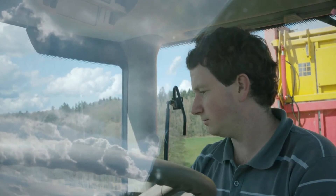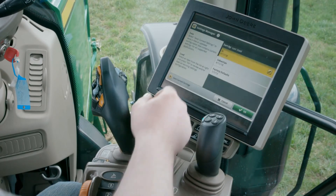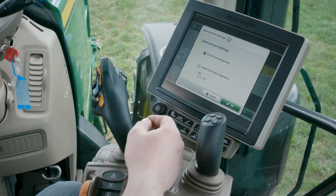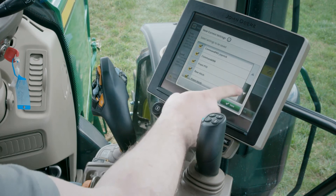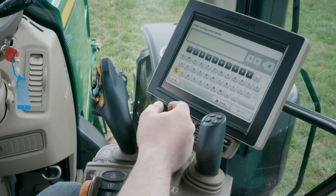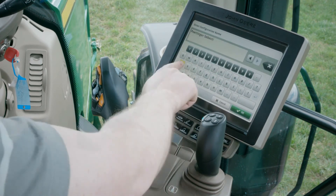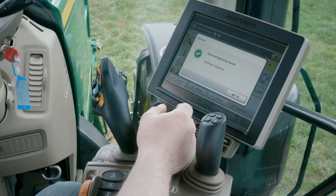Once I'm done, I'm going to save this configuration. Click on save/load, save current configuration, and confirm. Our recommendation is that you save it under your name and the implement name or brand — that way you'll easily find it the next time you need it.